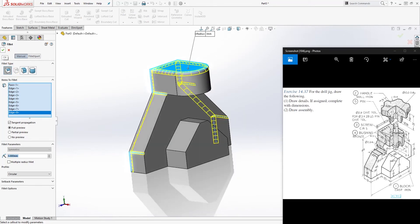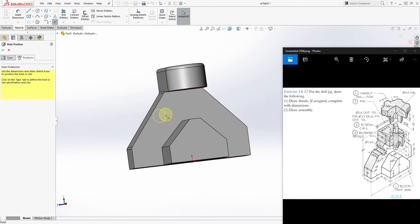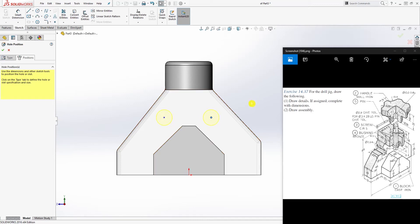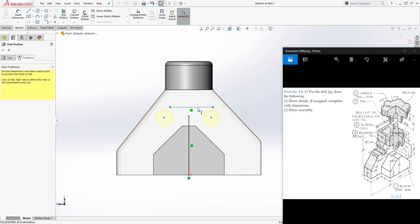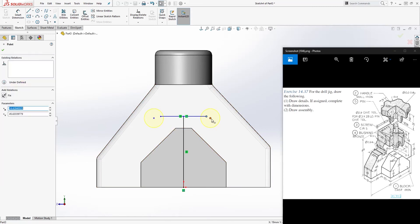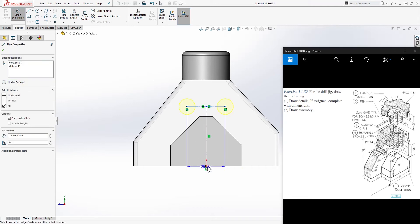Once you have your fillets, click OK. The next thing is the Hole Wizard — go to Position, select this face, and add two points. Press Escape to exit, then draw a line going up from the origin point and another line perpendicular to it. Click this line and this line, then this point and this point, and make it a midpoint relation. Put the endpoint on that line coincident to that point, and do the same with this one. Make these two lines construction lines.